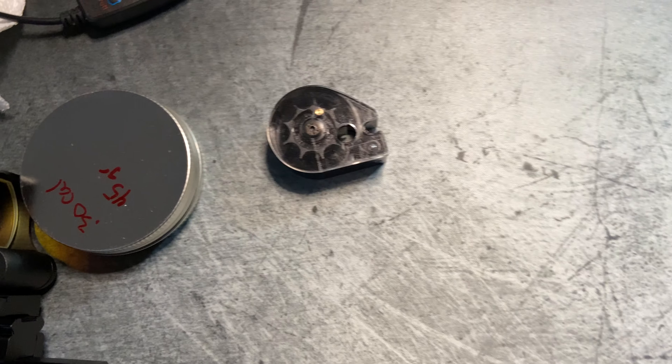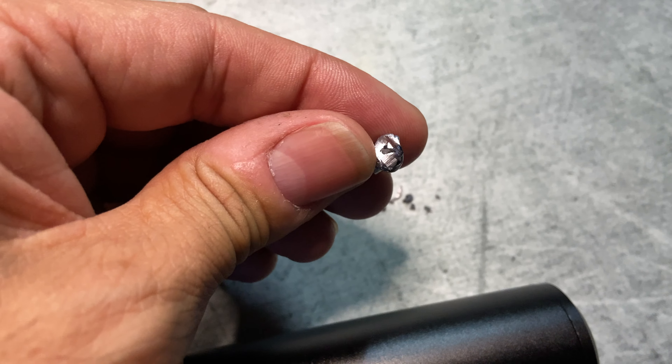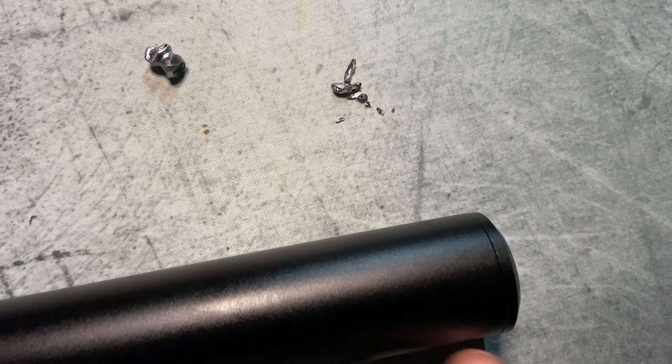I just fired off a mag. This is from before — the pellets are getting shredded on the way through the barrel. All these little shavings I found in the barrel shroud.